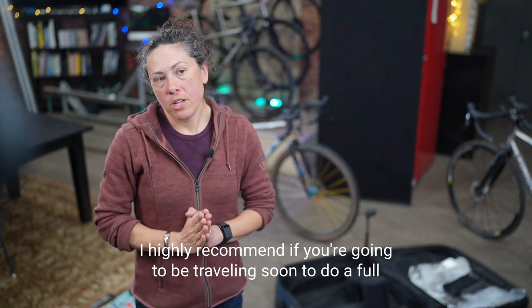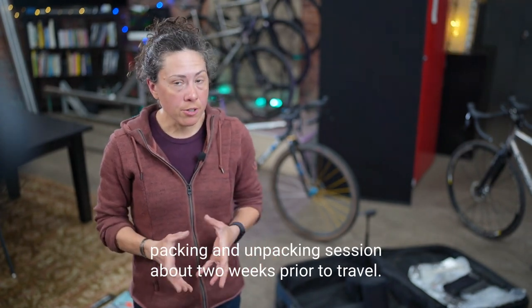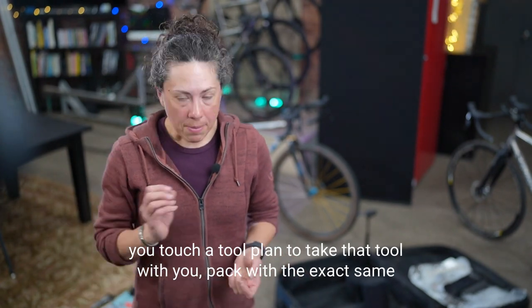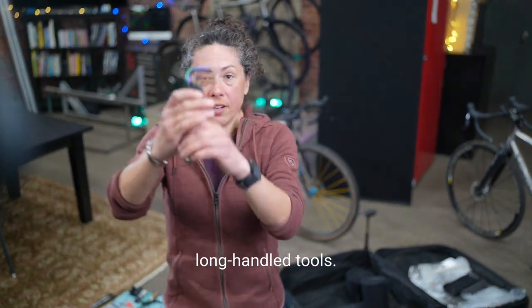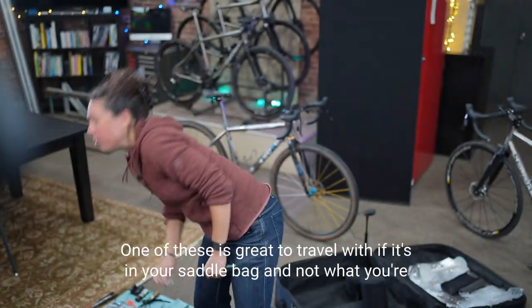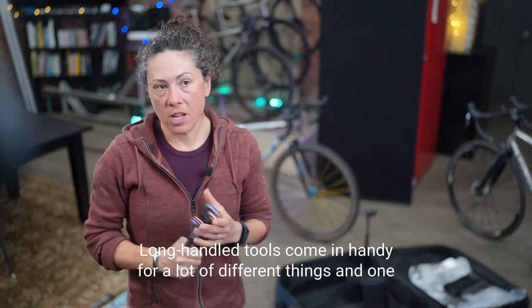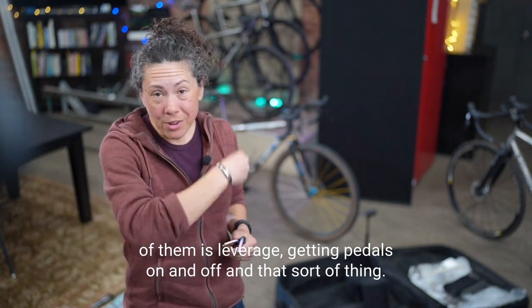I highly recommend doing a full packing and unpacking session about two weeks prior to travel. Do it exactly the way you'll do it when you travel. If you touch a tool, plan to take that tool with you — pack with the exact same tools you're planning to travel with. Long-handled tools are so much easier to use than a multi-tool. One in your saddlebag is great, but you want long-handled tools for packing the bike — they come in handy for leverage, like getting pedals on and off.